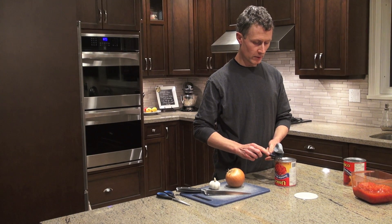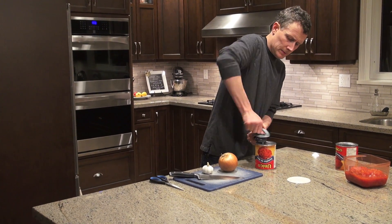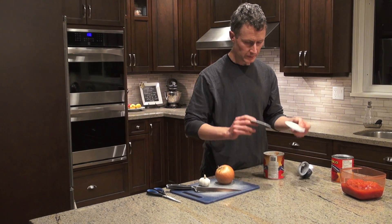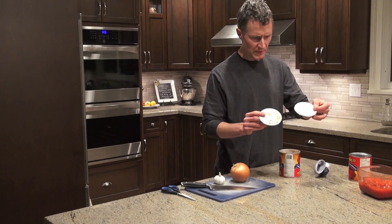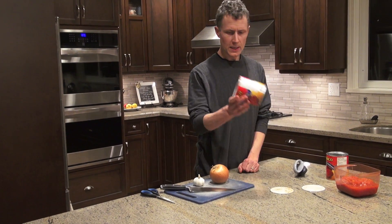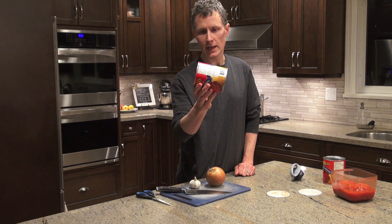Let's get the other one off too. There are our two circles — one on the top, one on the bottom. We're going to measure those in a second. Now, what shape is that side part if we unfold it and lay it flat?